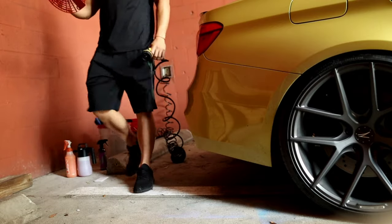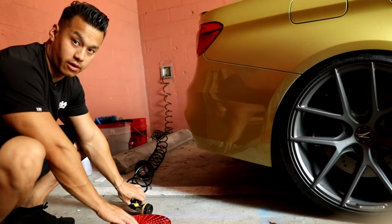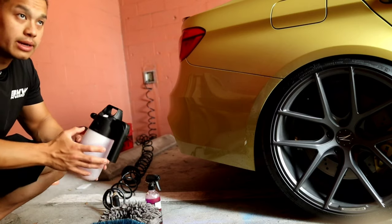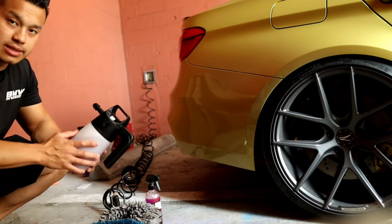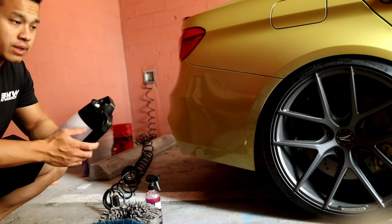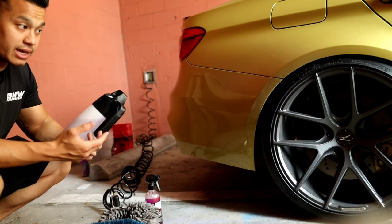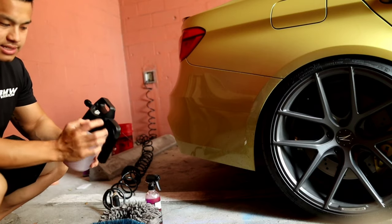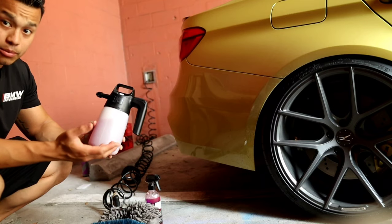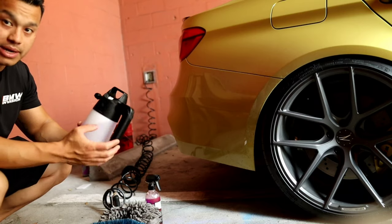I'm going to use my grid guard to elevate brushes from the concrete floor. One of the tools I like to use is an IK foamer — you don't need to use this all the time, but it allows you to apply product onto your wheels evenly in a nice thick foam. I have a mixture of P&S Brake Buster along with water. It utilizes air to make the foam, so you can't fill it all the way to the top. Shoot a question below and I'll be happy to answer.